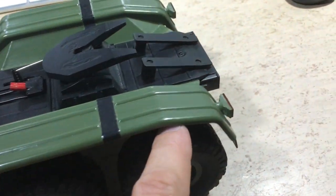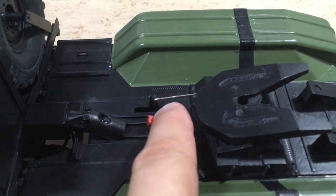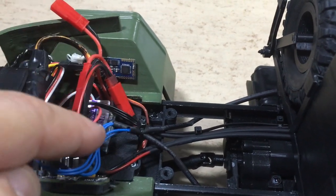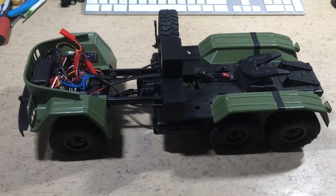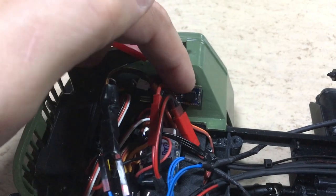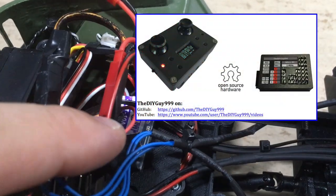The wires are routed below the fenders. This is the JST connector for the trailer drive — it is connected to the ESC output in parallel with the tractor motor. I almost forgot to mention the engine sound speaker and its driver, and of course my DIY Arduino receiver.